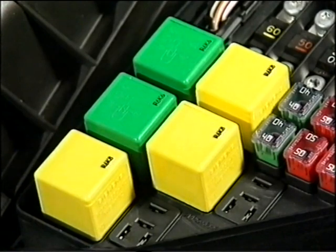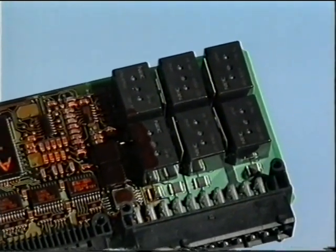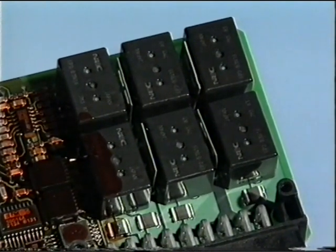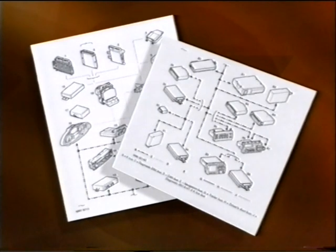Most of the relays are situated together in the vehicle's two fuse boxes. However, depending upon the specification of the car, you'll find relays for certain systems located elsewhere. Their exact position is shown in the electrical reference library. Incidentally, the wiring diagrams remain similar to previous Rover models, the main differences being that they include the new bus systems.